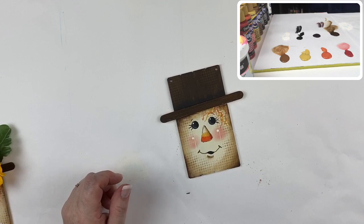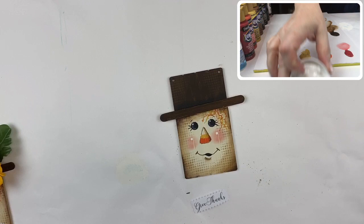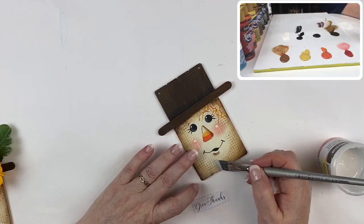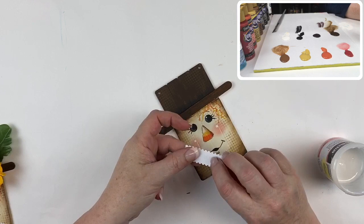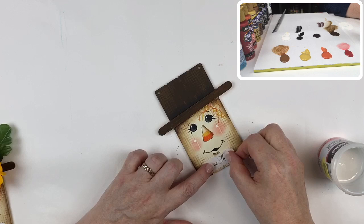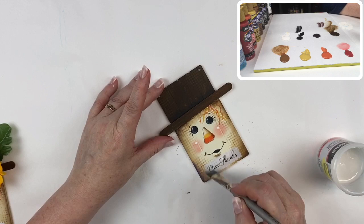Now we're about ready to add our little 'give thanks' lettering. We're going to do that with a little bit of matte medium — I'll put some on my angle brush and brush it evenly on the surface. I have the words 'give thanks' cut out of copy paper. I get that wet with a little bit of water, then lay it into the matte medium at the bottom of our little fellow, and brush a light coat of matte medium right over the top of that paper. Now I'm going to quickly dry this.